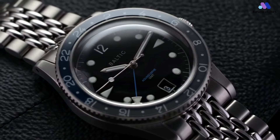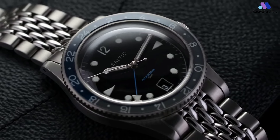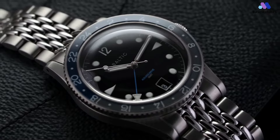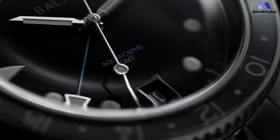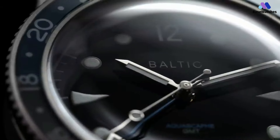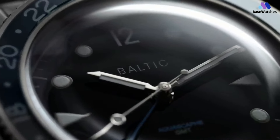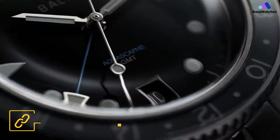The primary reason for the substantial upcharge is the inclusion of a Swiss-made GMT caliber in the form of the Soprod C125 powering the Aquascape GMT. For those who aren't familiar, Soprod is part of the Festina group and one of a few movement manufacturers — also including Sellita — that is providing brands an alternative to the previously near-ubiquitous ETA, a subsidiary of the world-dominating Swatch Group.